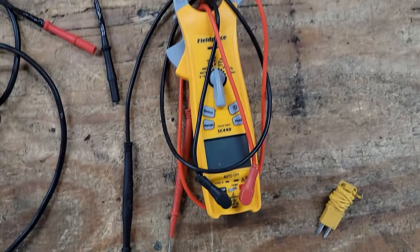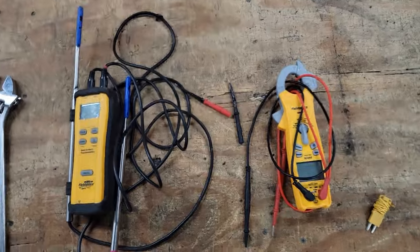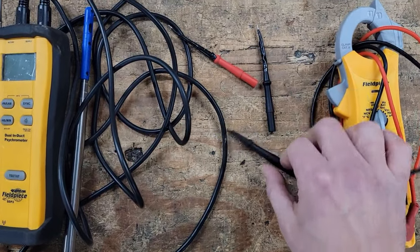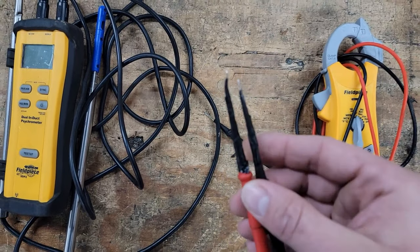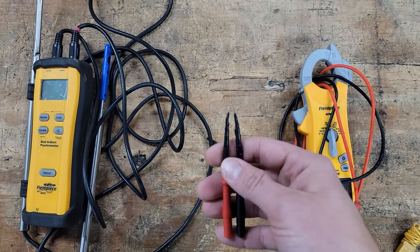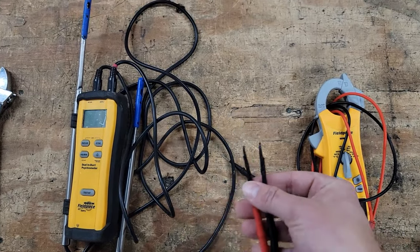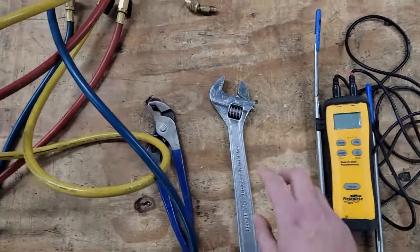I'm also using an SC440 to measure temperature split. You will need meter leads that are super small — why? Because a lot of these connectors, Molex connectors going to the sensors, are really small. So you'll need these fine, tiny, thin points to be able to make the proper resistance reading.